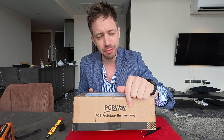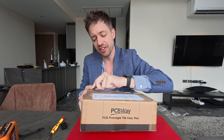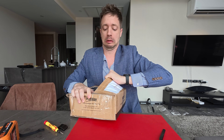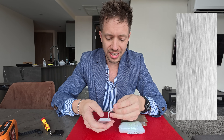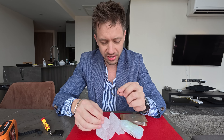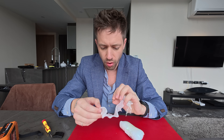We got the final box from PCBWay — this is going to be the watch straps and a couple other pieces. I don't know how the watch straps are going to turn out. We're going to see if I chose the right material. I chose two different colors for the watch strap. There are also face inserts — one is carbon fiber, the other is brushed stainless steel. The carbon fiber looks amazing. Now let's see the brushed stainless steel — this one is brushed. Whoa.